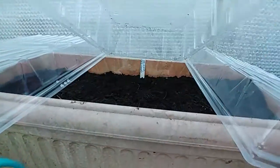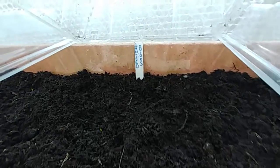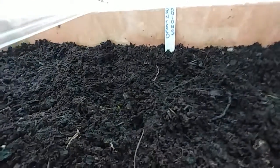We have got some onions and they are just starting to pop up.